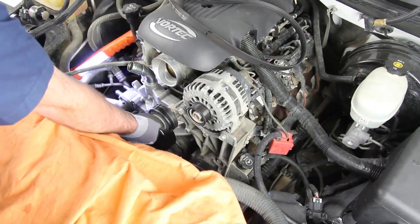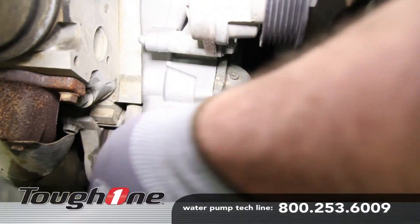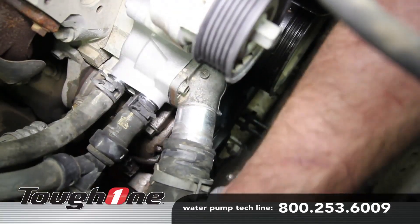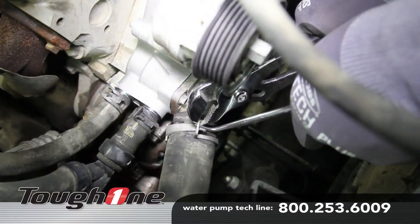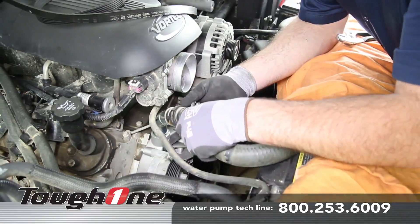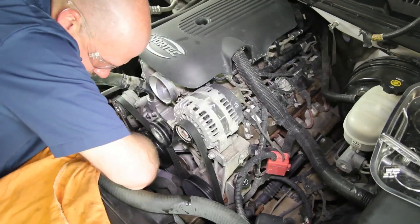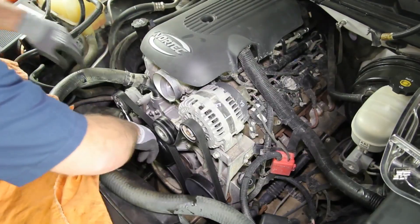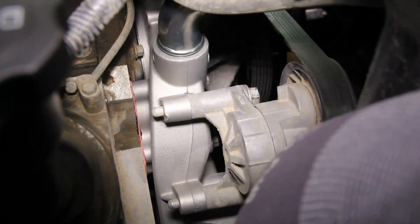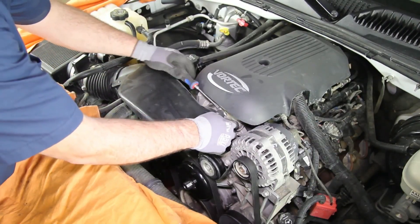Reinstall the idler pulley and belt tensioner. Reattach the heater hoses and lower radiator hose. Reattach the upper radiator hose and install the drive belt. Be sure that the belt tensioner is within the specification. Reinstall the intake air duct and reattach the negative battery cable.